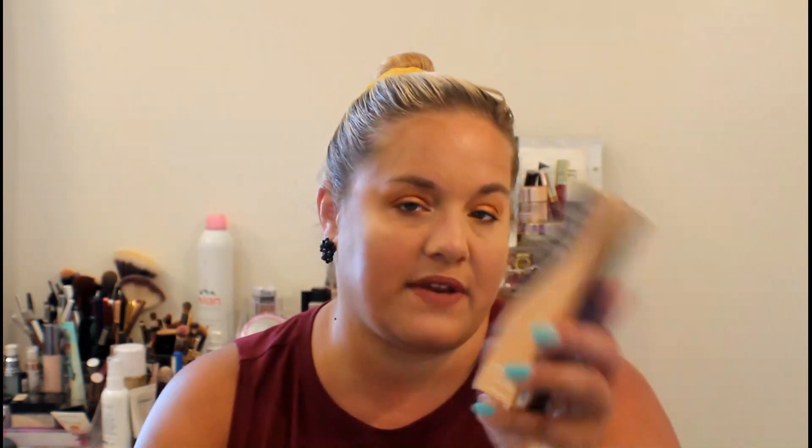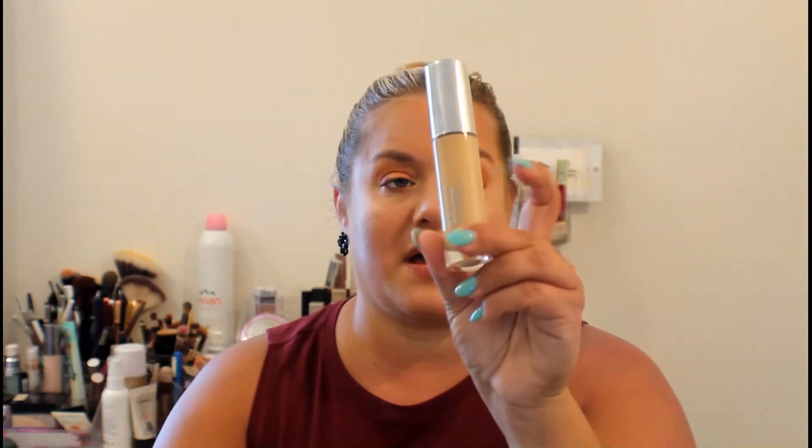For my add-ons that I got last month, I got the Becca Ultimate Coverage 24 Foundation in the color Driftwood. It's really light for me right now and it's really full coverage, which I don't really like painting my face full coverage. It came in a really nice glass bottle, though. I'll use this in an upcoming video probably this fall when I'm a little bit more pale.